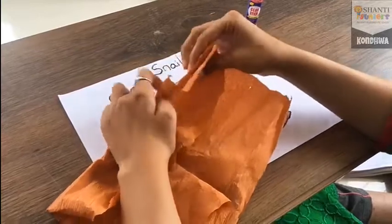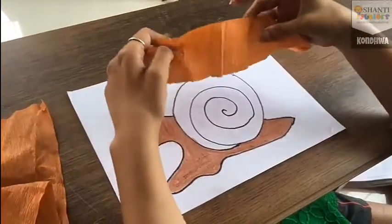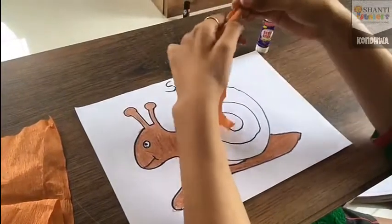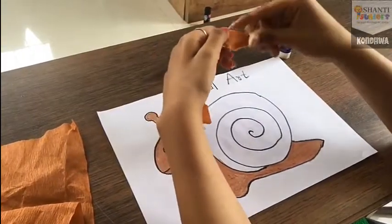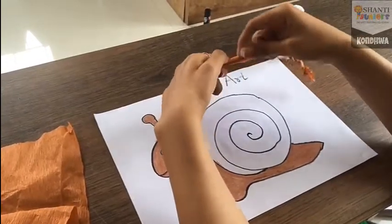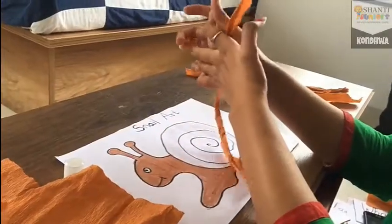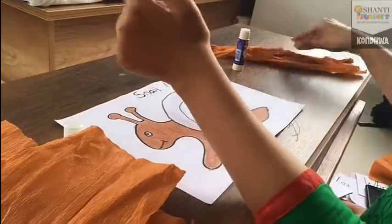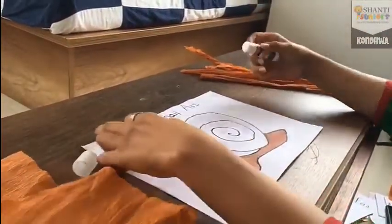Now you have to cut the crepe paper. You can take your mama's help. Now just roll this crepe paper. Here I did so many rolls. Now I am going to apply this glue on the worksheet.